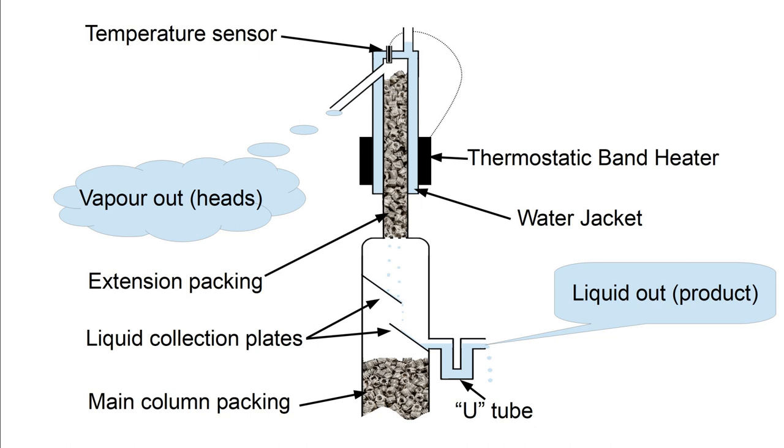Here I'm concerned with vodka, for which we want just three fractions: heads, hearts and tails. In fractionating columns, product has to be removed as a liquid for all fractions except the top one, where it can be removed as vapour.